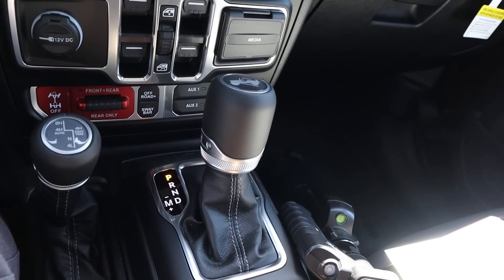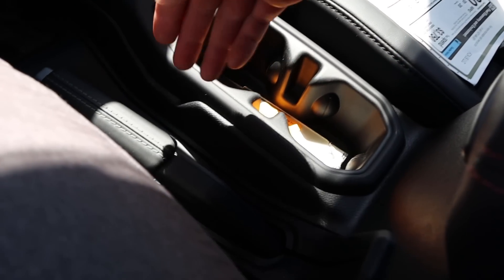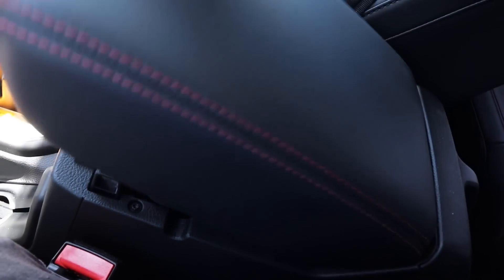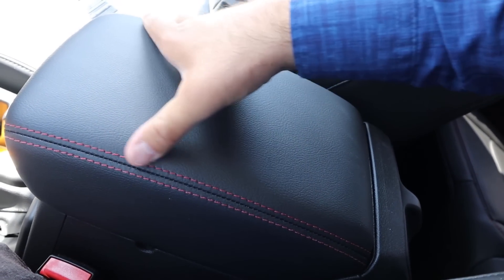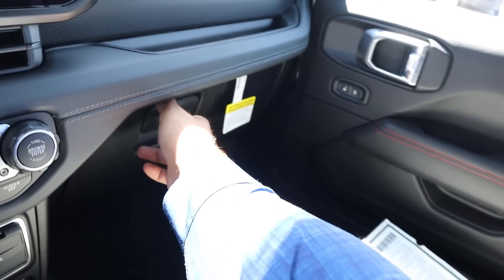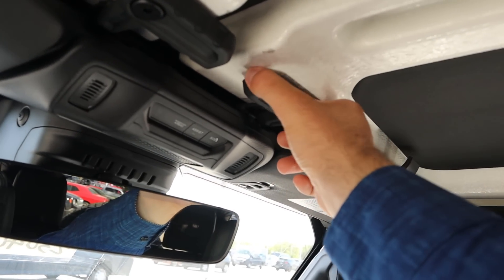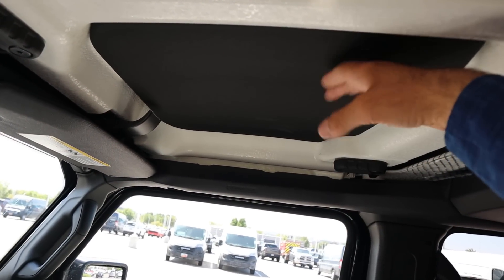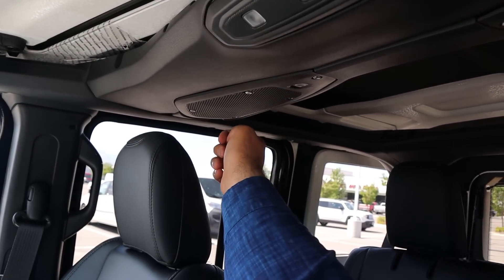We've got the shifter for the 8-speed automatic, cup holder with a key holder in the center, a parking brake, and the normal Jeep center console with nice trim and stitching on top. For storage, there's the glove box, and on top we've got the hard top panels. This one does have insulation. With the back panels, as always, you need tools to open them up.